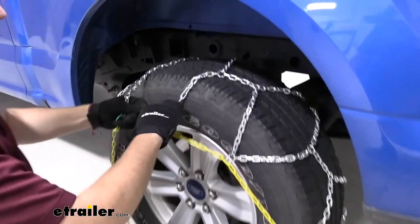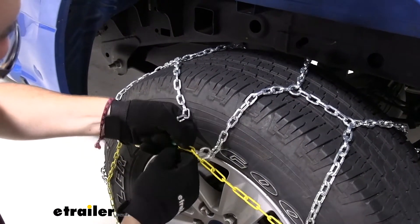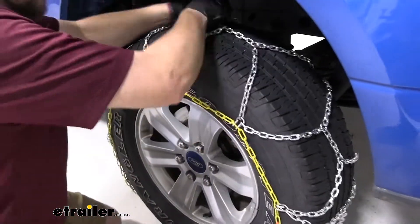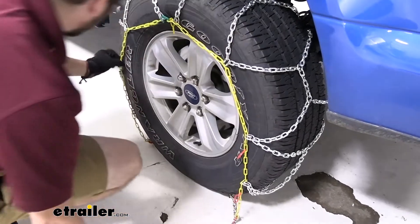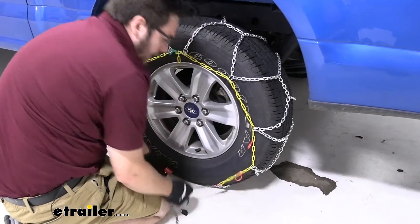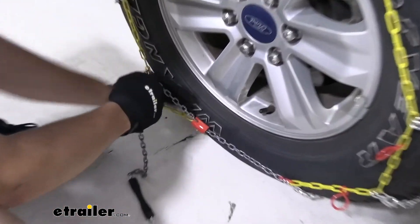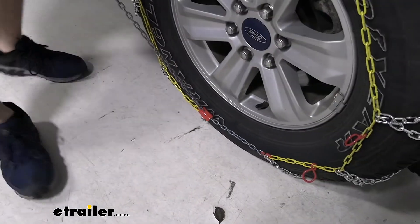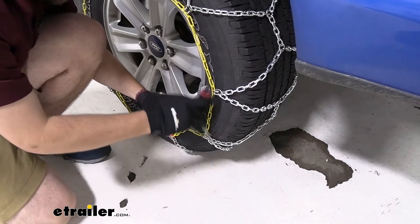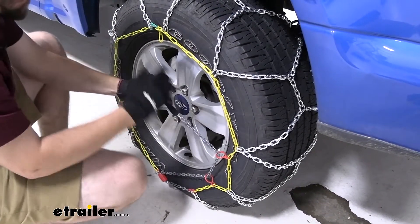I'm going to go ahead and make the top connection here just to hold us in place, then bring us in all the way to the top. It can be helpful to get those extra chains pinched behind your finger so they're not in the way. Bringing up that red connector like so, we can now start fitting the rest of our chain around our tire. With just some slight adjustments, we can go ahead and make our bottom connection. This is our self-tensioner — all we have to do is bring this across, looping it underneath that lever system, pulling it nice and tight, and then bringing it back across and inside our red holders. Use each point of contact to help get a little bit more out of it, then bring this guy across our wheel.